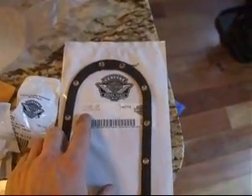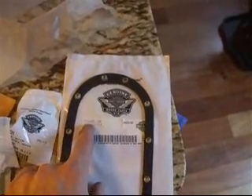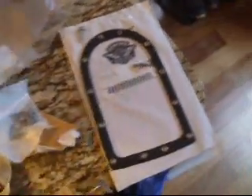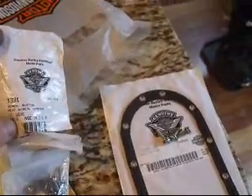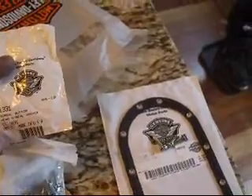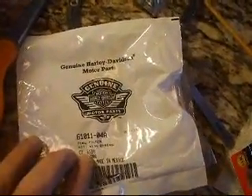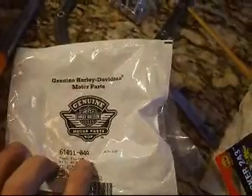The part number for the 06 Wide Glide top gasket is 75248-04. You'll also need two sets of screws — they come in six packs, part number 1331. That's just for replacing the top part and the pieces that go with it. As far as the fuel filter goes, you'll need part number 6101104A.